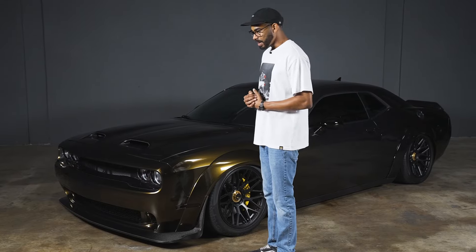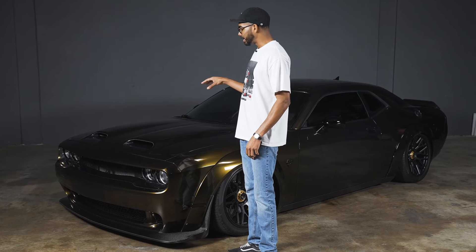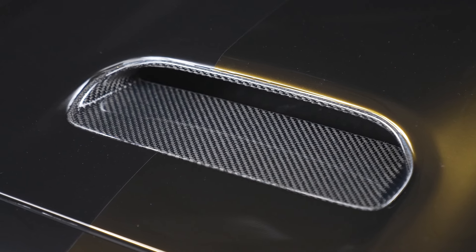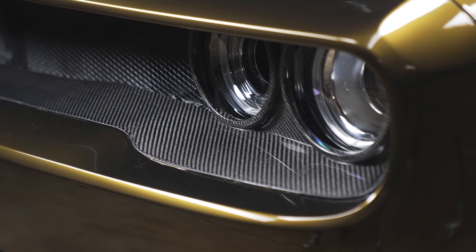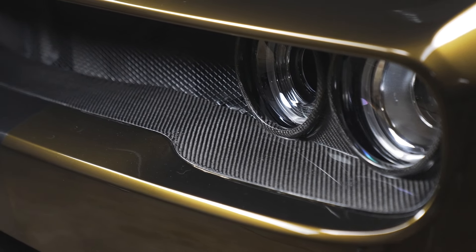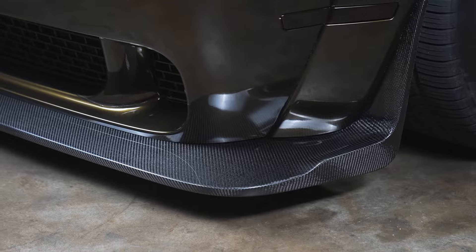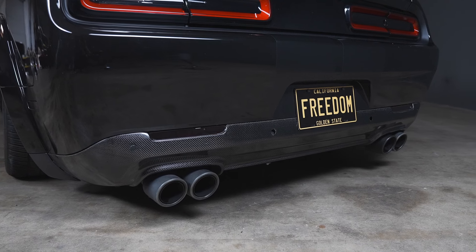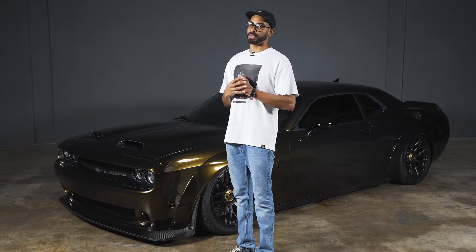Now that we've talked about the wrap, let's discuss some things that you might not be able to tell are there, but they are. We've got lots of goodies on this car from Anderson Composites, starting up top with a dual snorkel hood. We have the Anderson Composites grill and headlight surround, as well as their carbon fiber chin spoiler for the wide body Hellcat. Around back, we have Anderson Composites carbon spoiler as well as their lower valence. All this stuff doesn't necessarily add to the function of the car, but it definitely makes it look way cooler.